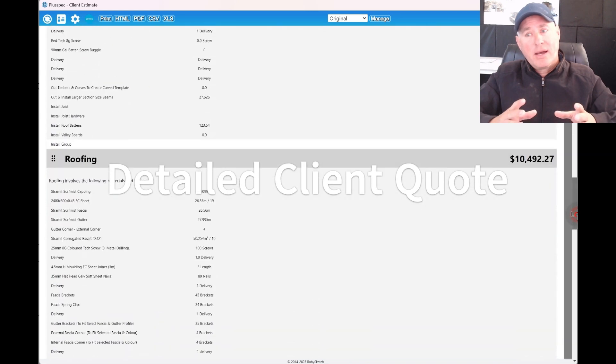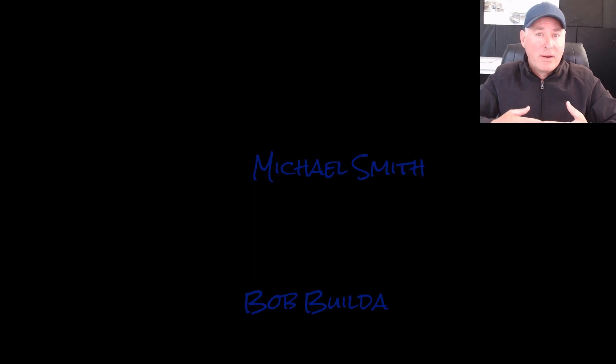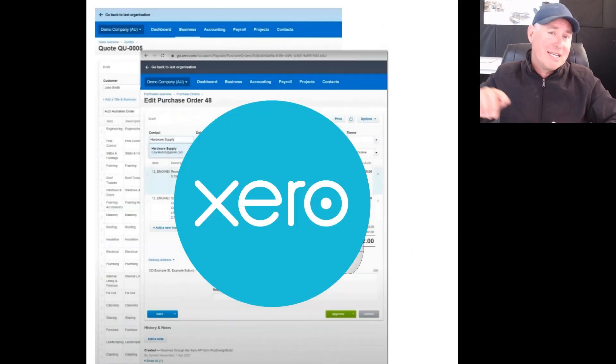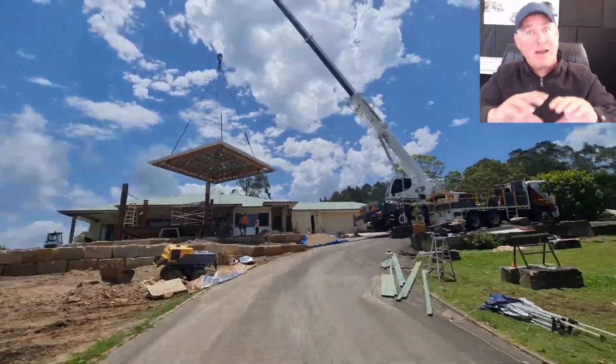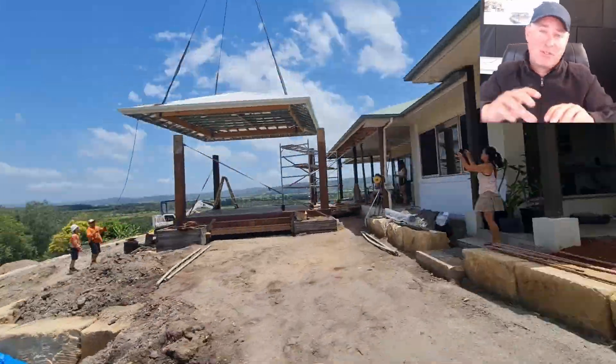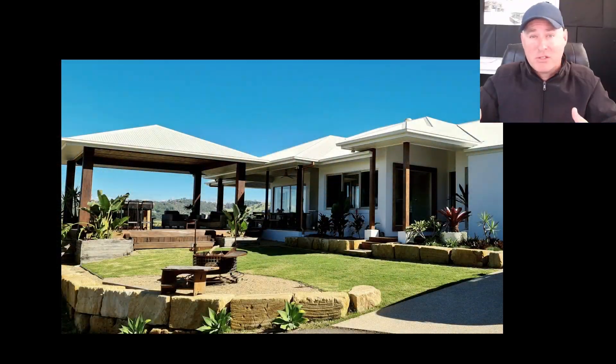Once I have my quote created and I get the client to sign off on it, Plus Design Build will also send it to Xero for me. The benefit of that is I can have my quote in Xero and I can figure out how much I allowed for things versus how much they actually cost as I went, and I can figure out whether I actually made money on the job before I started.